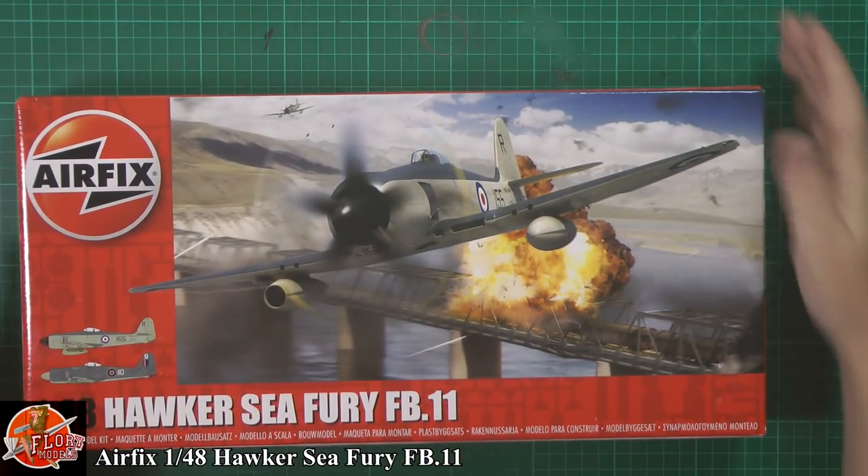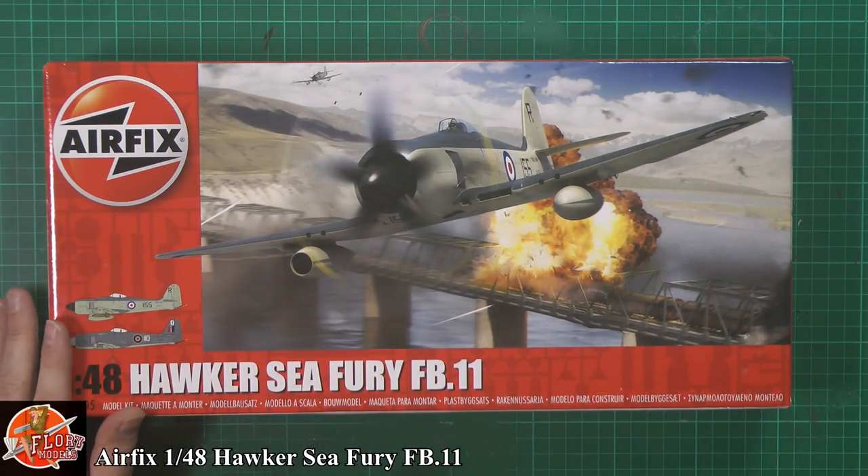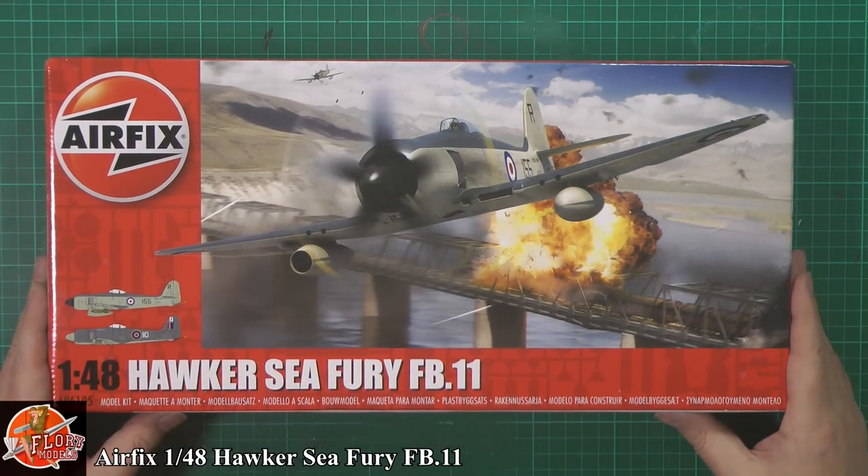So let's hope we're not too disappointed. This is my first look inside the box. I've heard things about it — about short shots and all these different horror stories about this kit — but honestly this is the first time I've actually looked in the box with it.